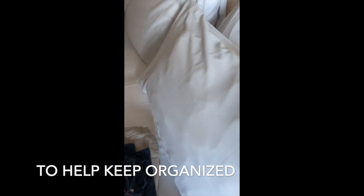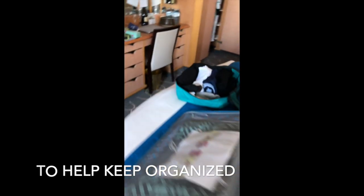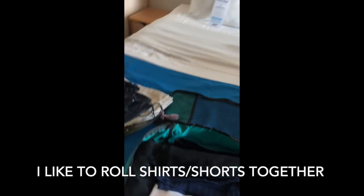My bags are here and I'm putting everything away. I used packing cubes and rolled everything — I have my shorts and shirts together and I'm going to go ahead and put them in the closet.